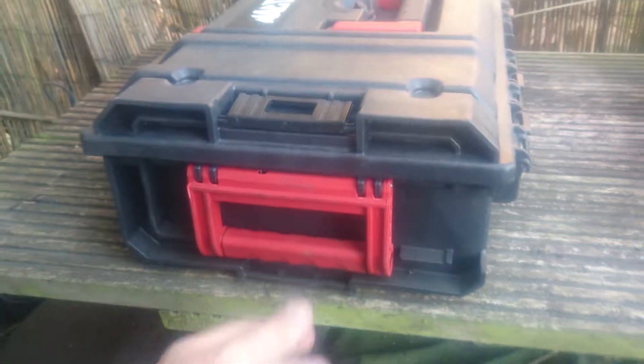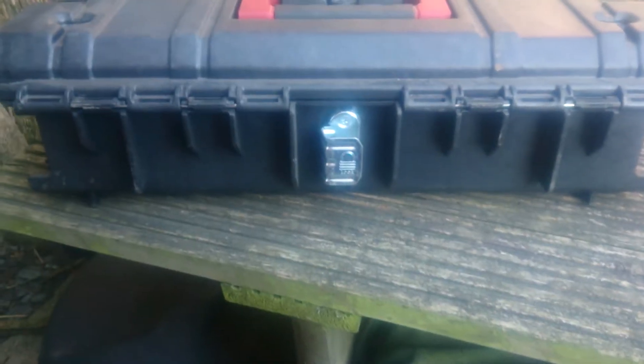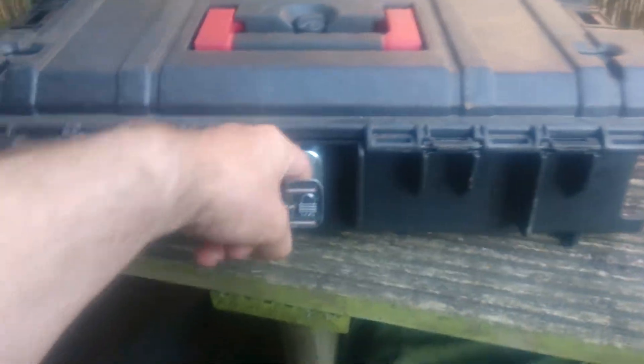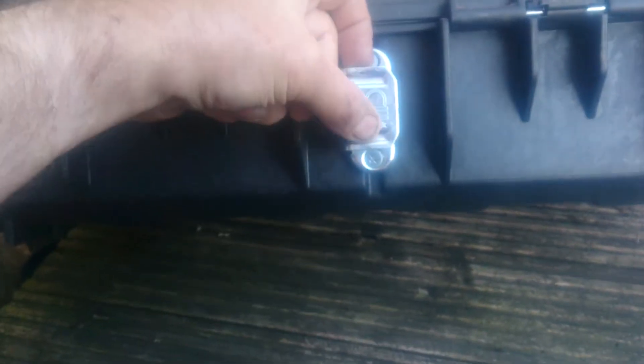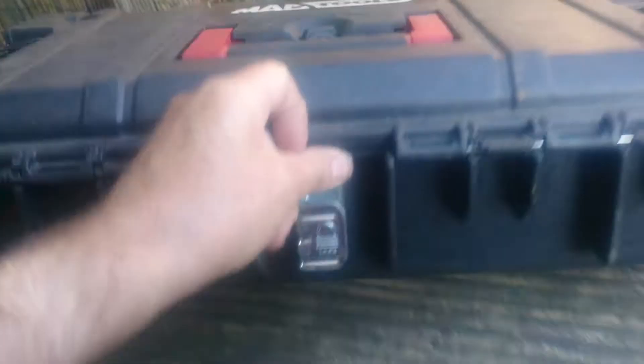Quick look around it — there we are. It's a very sturdy reinforced box. I'm not sure what this does — it's got a padlock motif on it but I'm not sure what that does.